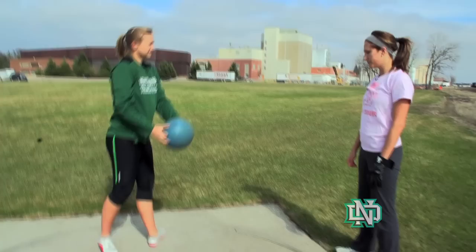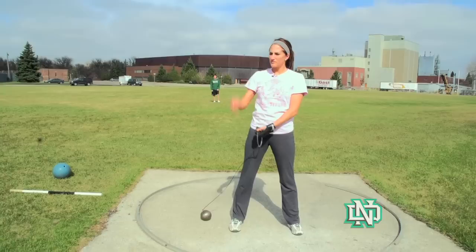So it's just like a medicine ball throw kind of behind? Two lines. Keep your arms relaxed. Turn on this one.